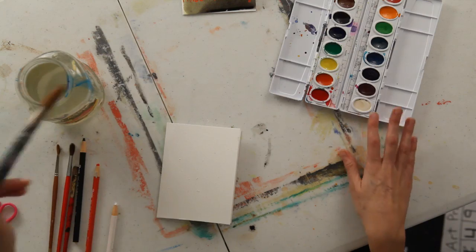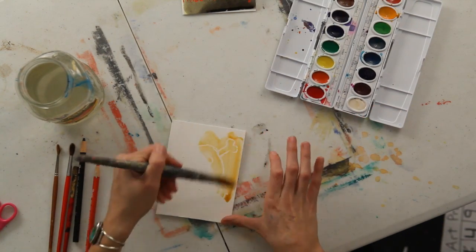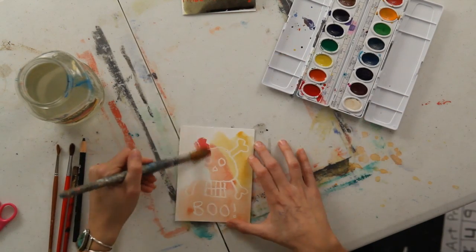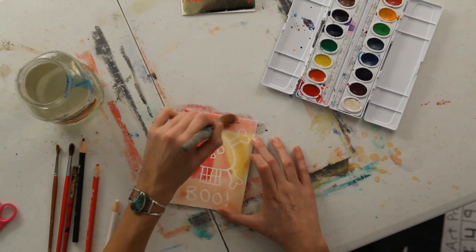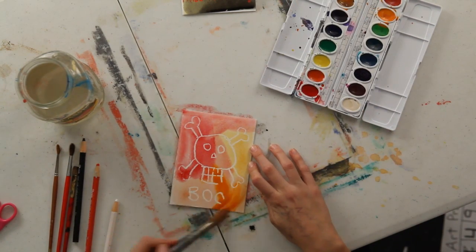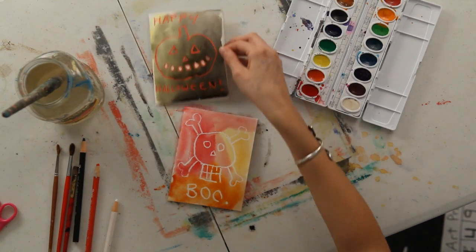It's sort of like invisible ink which is going to be revealed once I add a color over it. So this time I'll do orange, and maybe a little bit of red. You can kind of do an abstract painting with the watercolor, and no matter what you do it will just end up showing that image that you've drawn underneath, because the crayon will always resist the watercolor. My name is Abeth, and I just gave you some ideas for making Halloween cards.